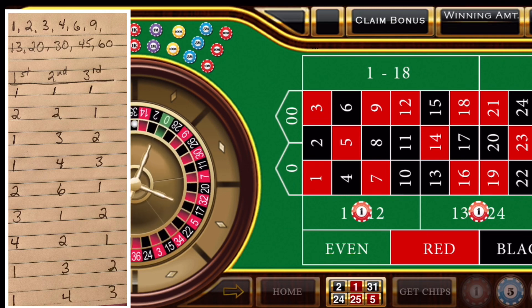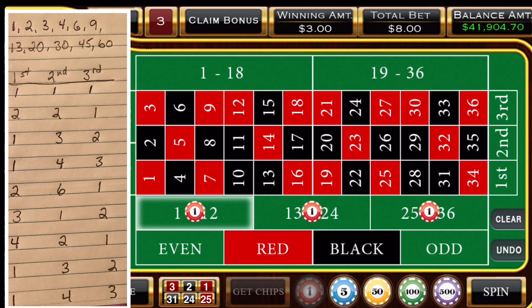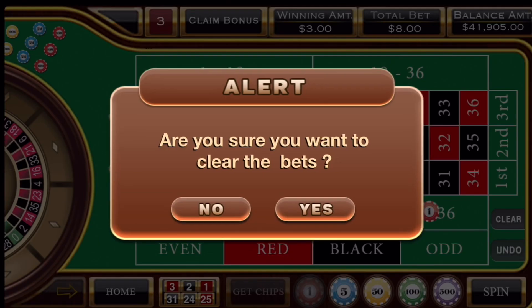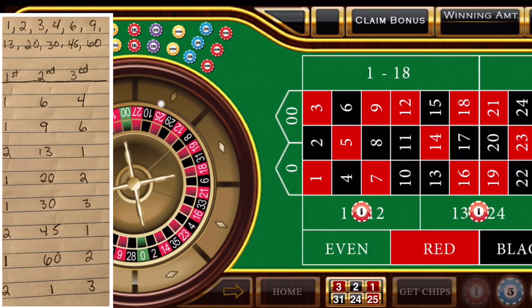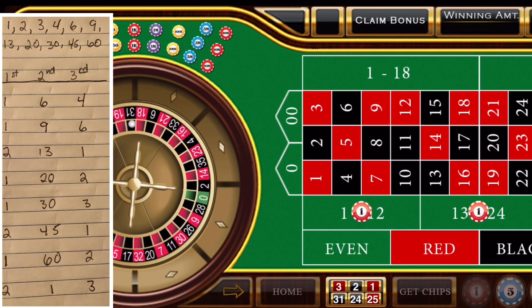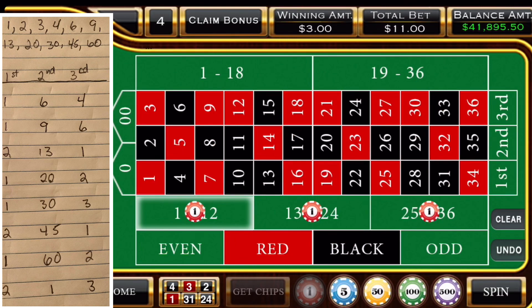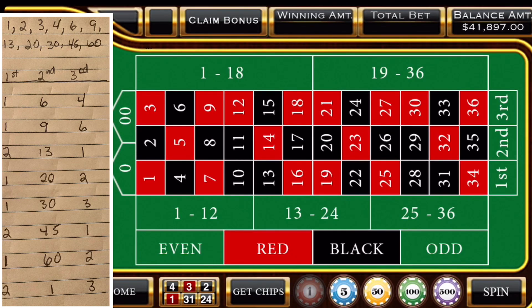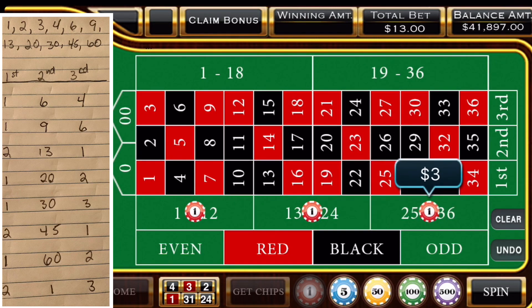Now, if you hit a 0 or double 0, then you're going to up each one of these 3. You're going to play it right on. My new pad — I ran out of room on that pad. So we're going to be playing 1, 6, 4. And a 4 came up, so that means we're going to leave 1 unit in the first 12. We're going to be 1 in the first 12, and now we're up to 9 in the middle 12, and up to 6 in the third 12.